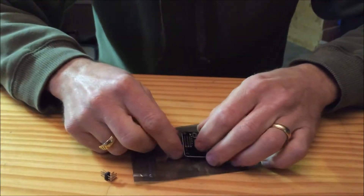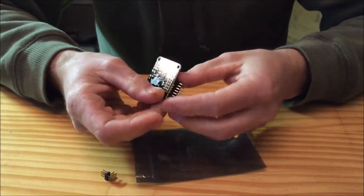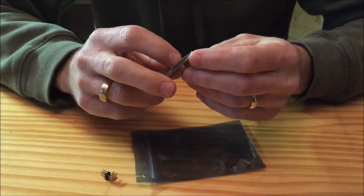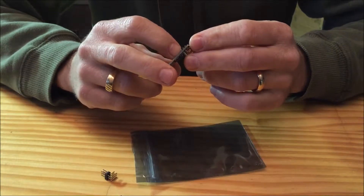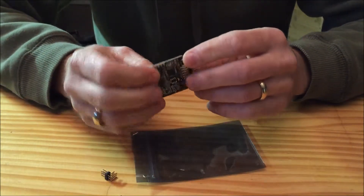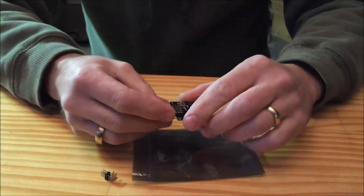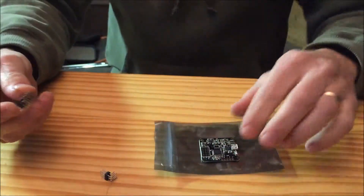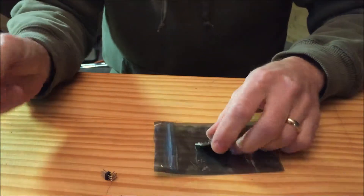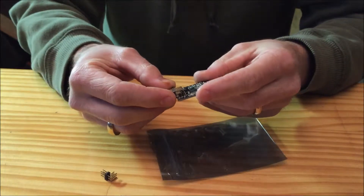I'm going to show you how to make good solid connections that you should never have to worry about coming loose. A lot of people want to ball up the solder on the connections, but that's not needed. You want the solder to flow evenly down through the joints. The first thing we're going to do is just take our connector and place it onto the board.